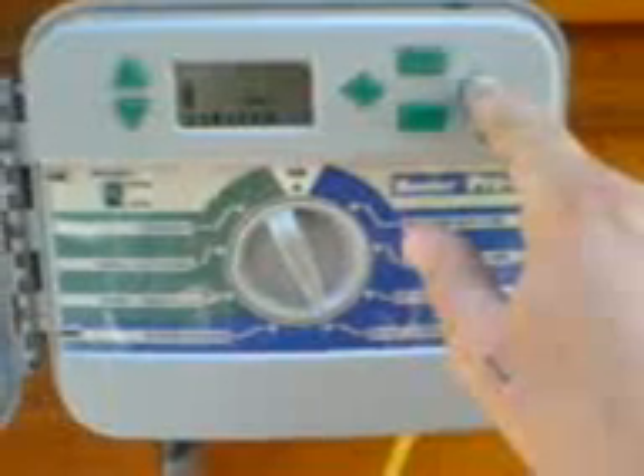Then we're going to set days to water, and we're just going to start out on every day because these are new plants and we want to get them enough water to get established. If you wanted to only do certain days of the week, go over to the different days — you'll see the little water drop is blinking. You can take that off; it puts a circle and a line through it to tell you it's not going to water that day, and you can do that to any of the days.